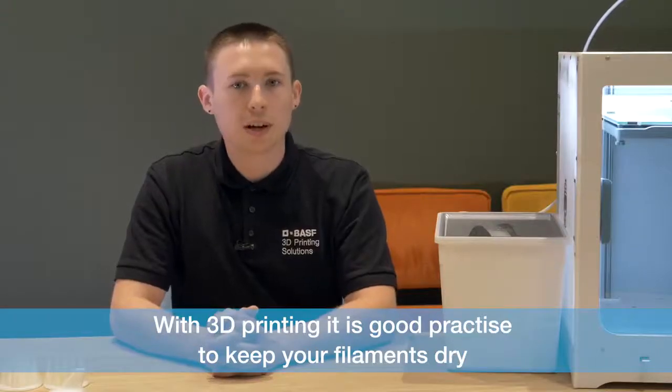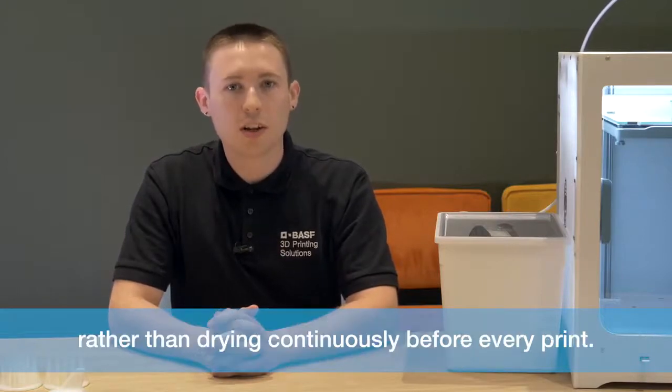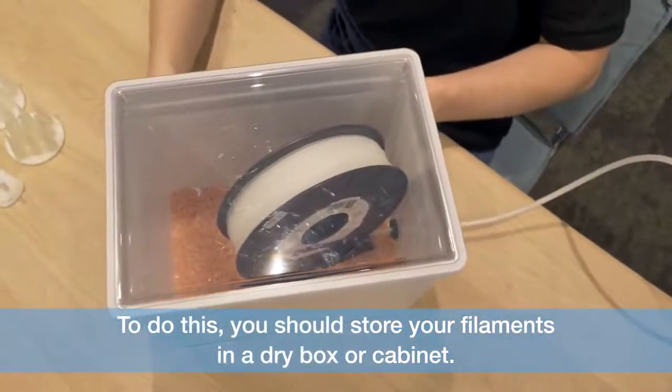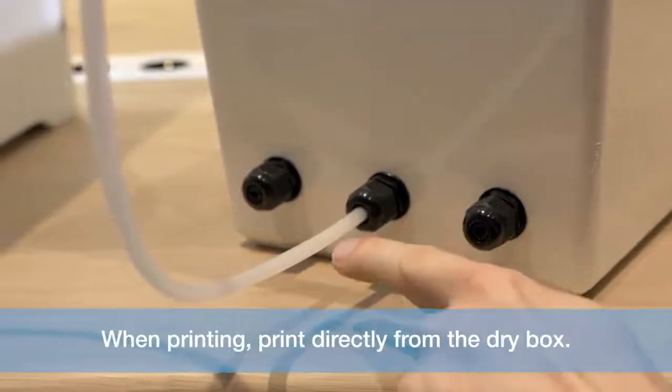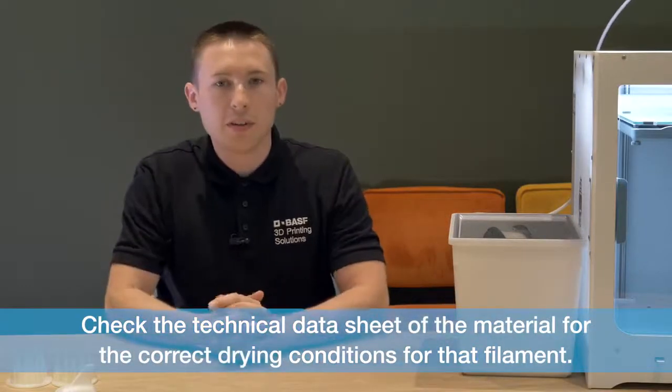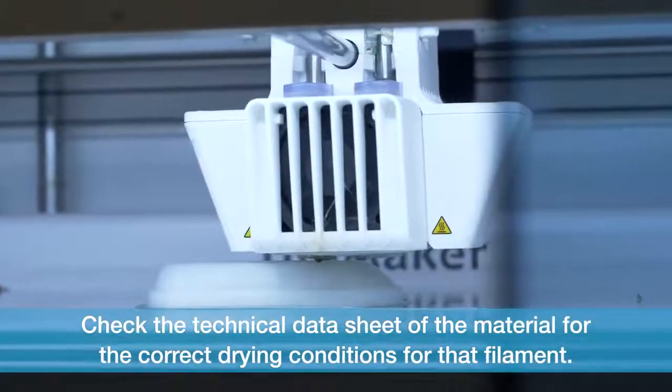We can prevent this by drying the material at a specific time and temperature to evaporate any moisture from within the filament. With 3D printing, it is good practice to keep your filaments dry rather than drying continuously before every print. To do this, you should store your filaments in a dry box or cabinet. When printing, print directly from the dry box. Check the technical data sheet of the material for the correct drying conditions for that filament.